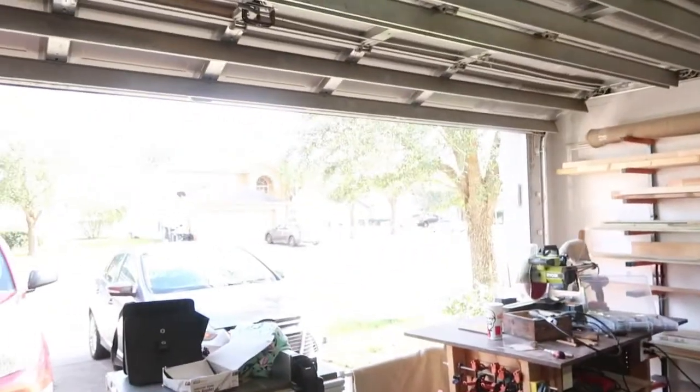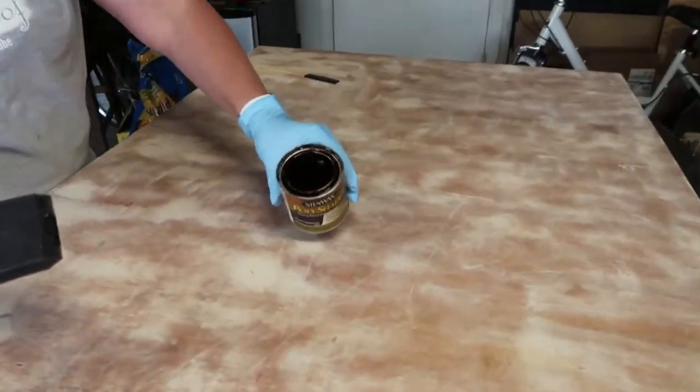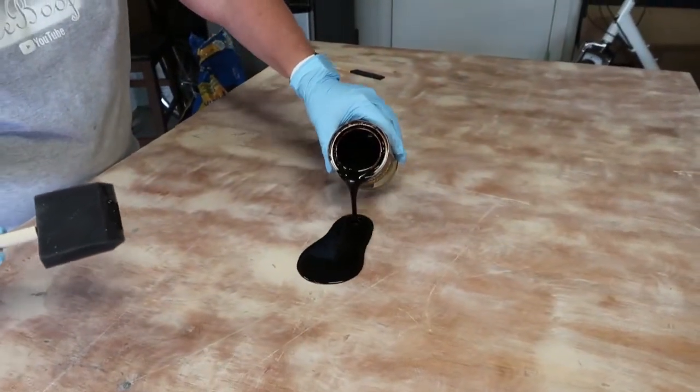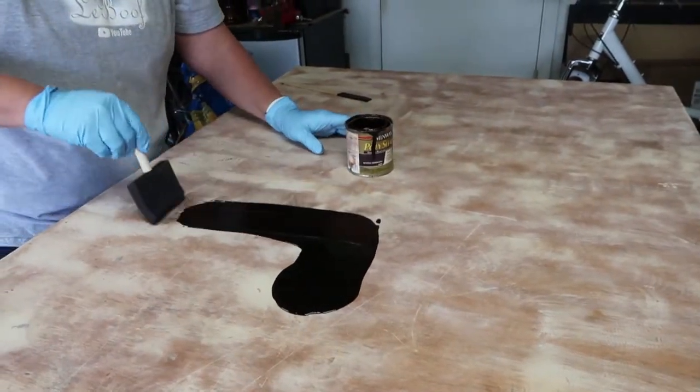Hey camera lady, the stain is over here — she's always distracted by the water chickens. She says she's changed her mind and wants to go with something lighter. Sure, as soon as this dries.